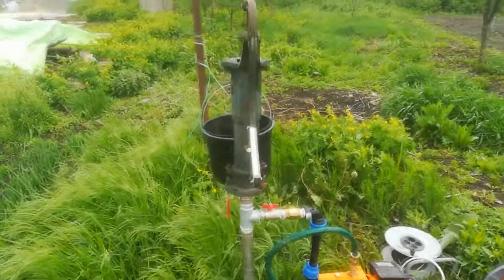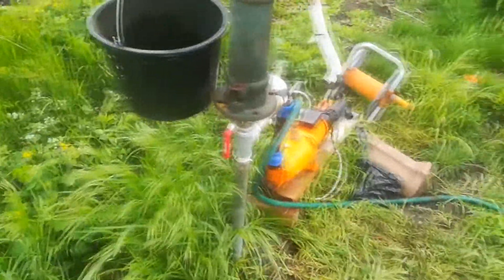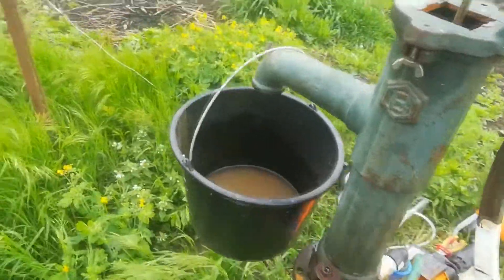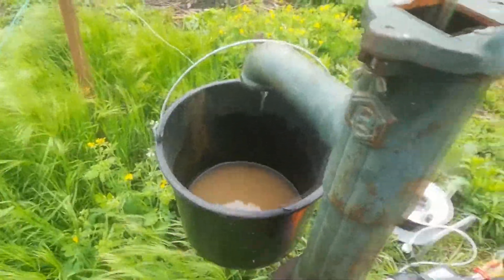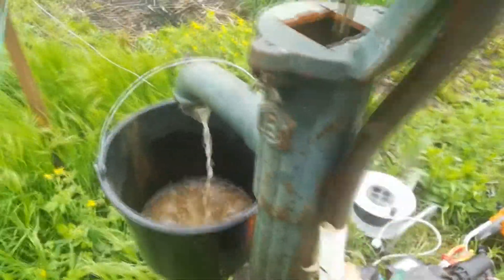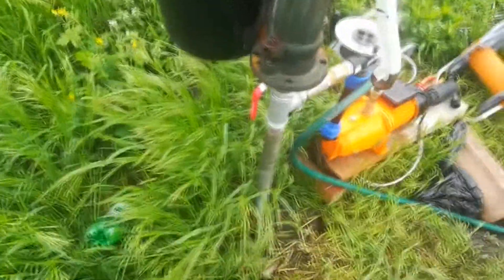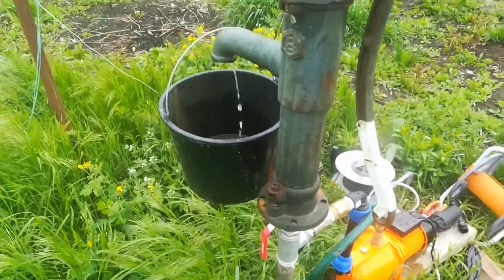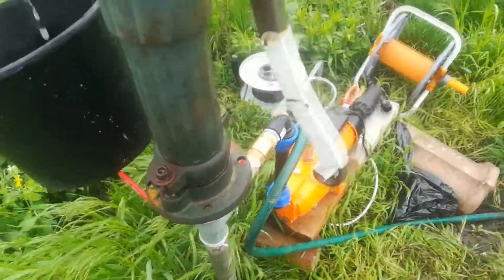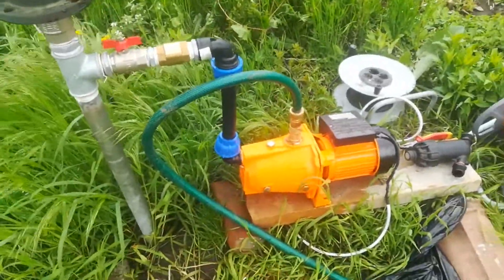Hello everyone, I'd like to show you my DIY off-grid garden pump. The top part is the standard manual pump — you can use this to prime the pipe that's in the ground, and then with an easy installation I also connected an electric pump to it.